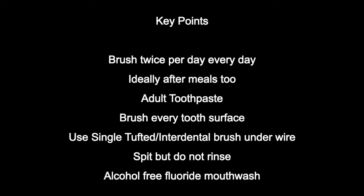Hi, my name's Erica. I'm one of the orthodontic nurses and oral health educators inside the orthodontic department. Today we're going to do a quick run through of how to clean your teeth effectively with your fixed appliances on.